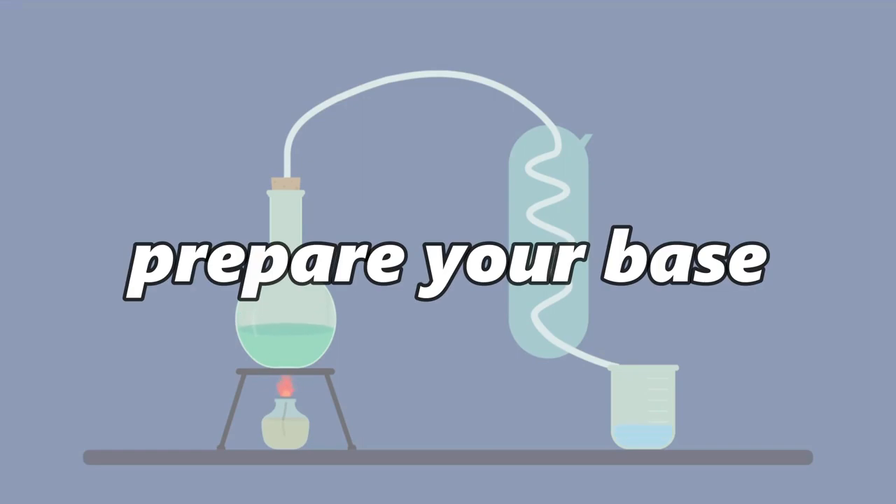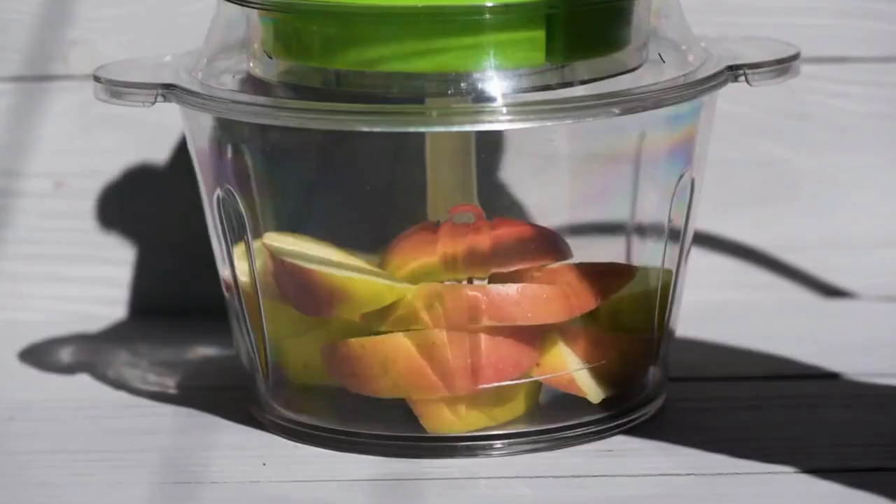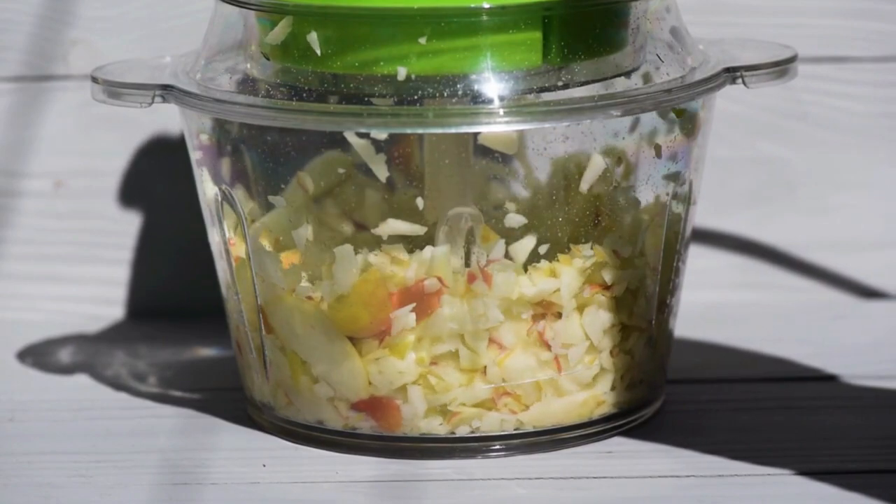Prepare your base. Once you have chosen your base ingredient, you will need to prepare it for distillation. This typically involves crushing or macerating the fruit or herb to release its juices and flavors.